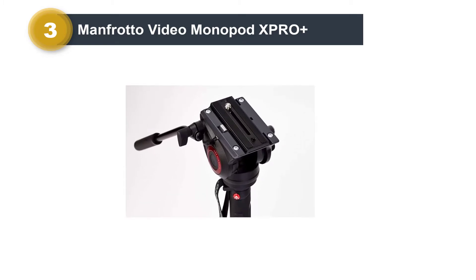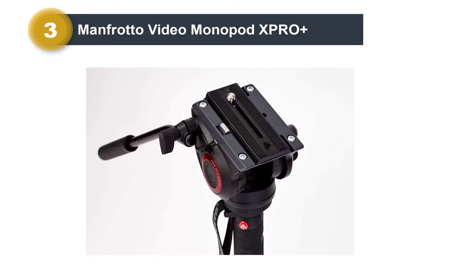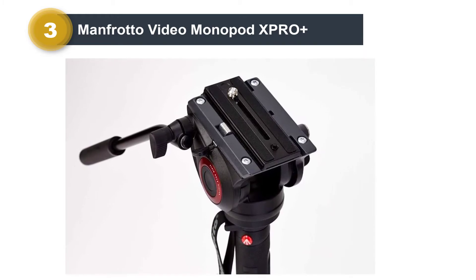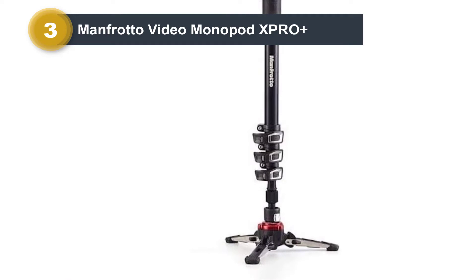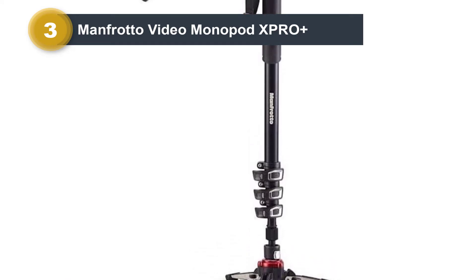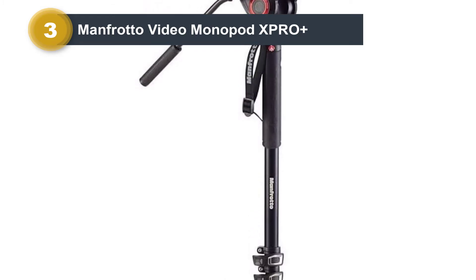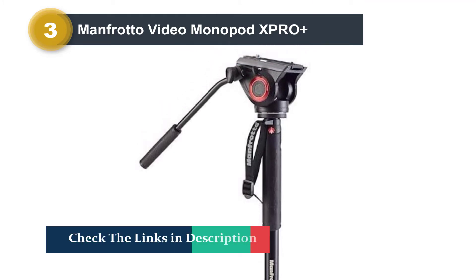This monopod is equipped with Manfrotto's full fluid base featuring the innovative Fluid Tech system, making the Manfrotto XPRO Monopod Plus the first of its kind on the market to feature 3D fluidity. The Fluid Tech video base enables ultimate shooting smoothness on pan, tilt, and swivel for an expanded range of perspectives. The three retractable feet make it extremely portable when folded and allow the monopod to be easily carried everywhere.